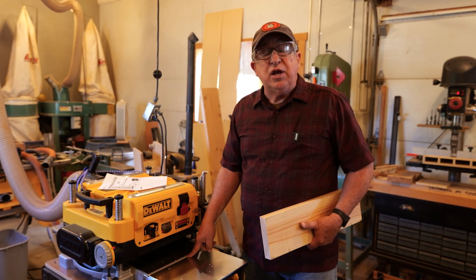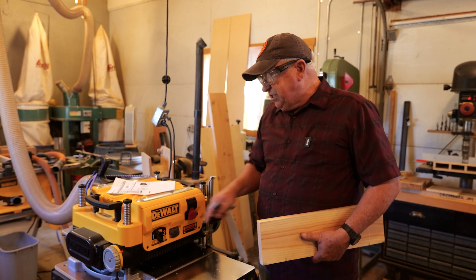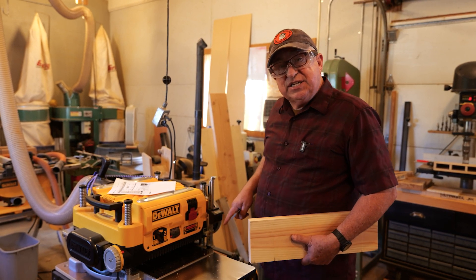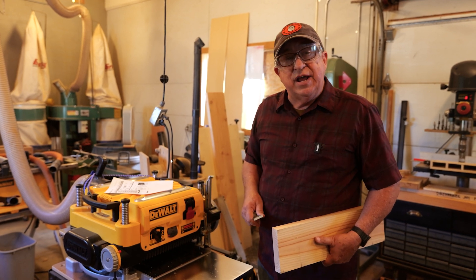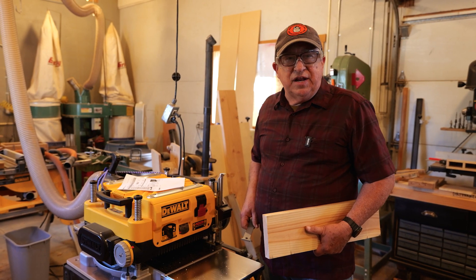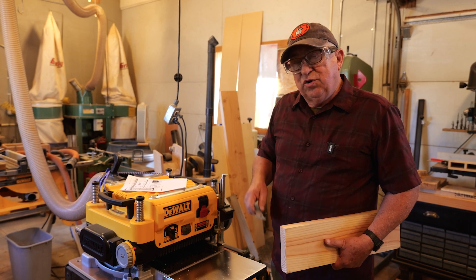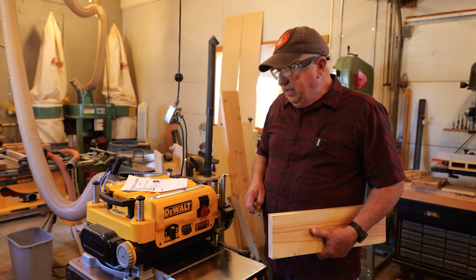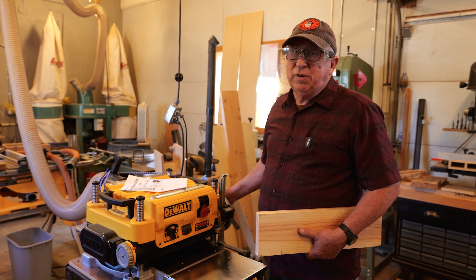Stay tuned for the next video where we show you how to adjust the turret system so that it's reading the same as this, and you can preset common cuts using DeWalt's turret. And while you're at it, check out this other video that YouTube thinks is perfect for you. Until the next time, this is Dirt Farmer Jay from DirtFarmerJay.com — really enjoying this planer setup.